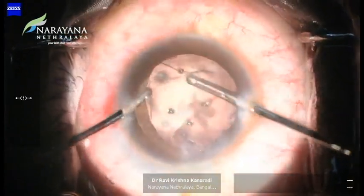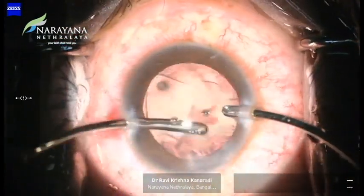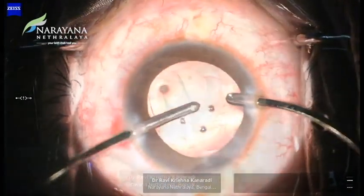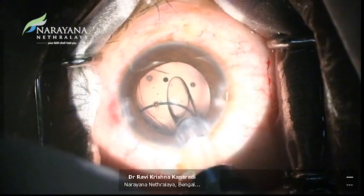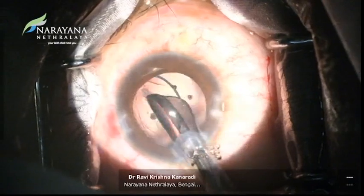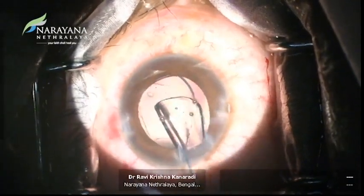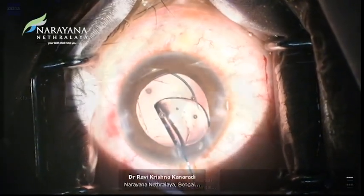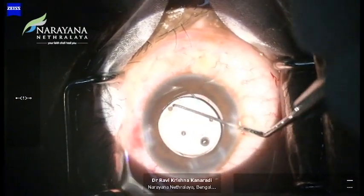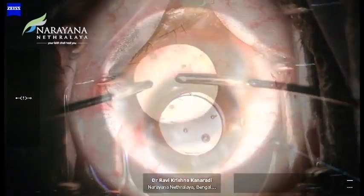At this point, we can also appreciate the extension of the anterior lens capsule at 10 o'clock and 7 o'clock. Hence, we decided to go ahead with 3-piece intraocular lens implantation in the bag and try orienting it perpendicular to the existing anterior capsular tear. Viscoelastic removal was done and the wounds were sealed with hydration.